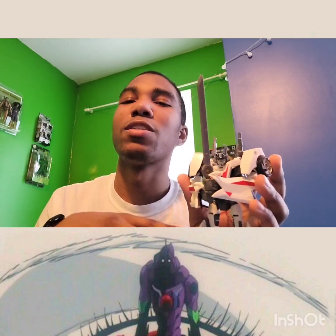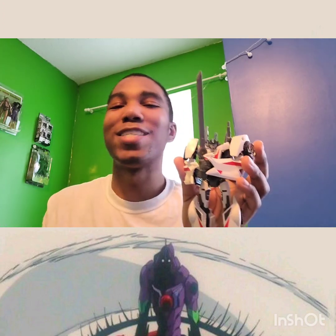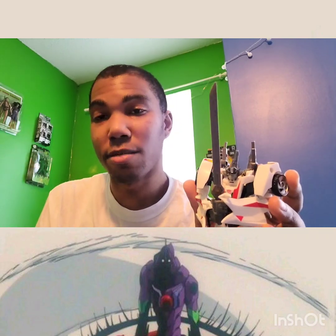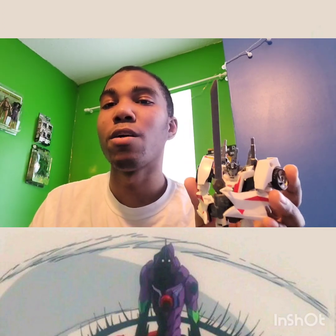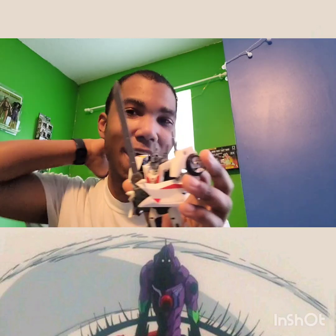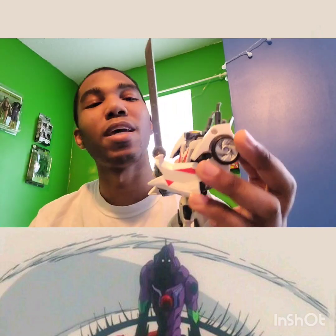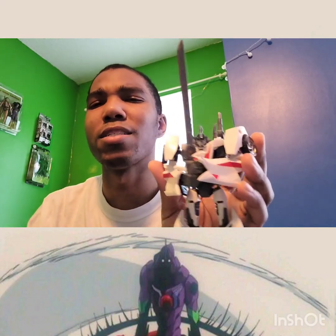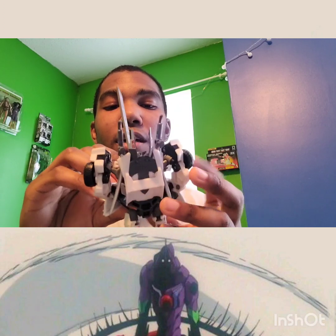One thing that really made this version appeal to me was he kind of reminded me of Samus — except Samus is a bounty hunter — that lone warrior type concept, and the fact that he had his own spaceship, which surprisingly got a toy in the Cyberverse line called the Star Hammer. As a Metroid fan, that really resonated with me.